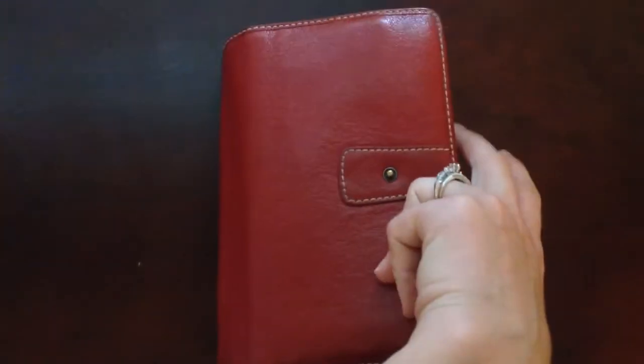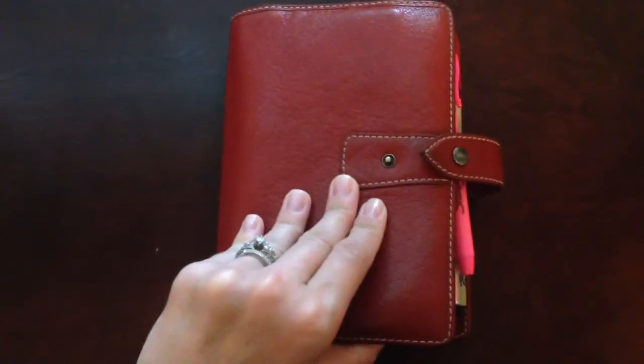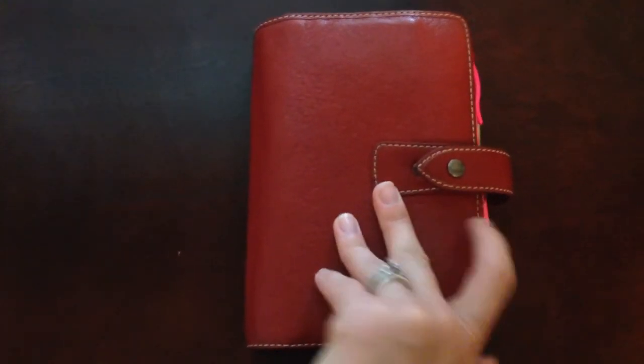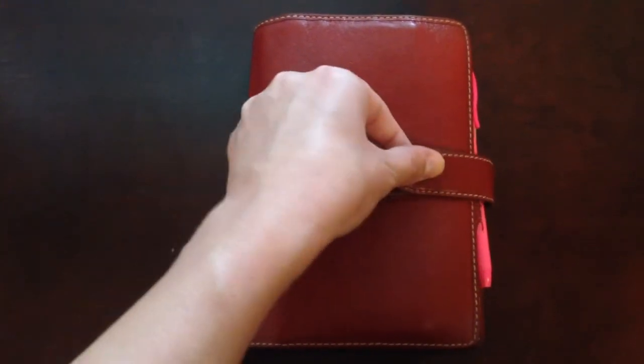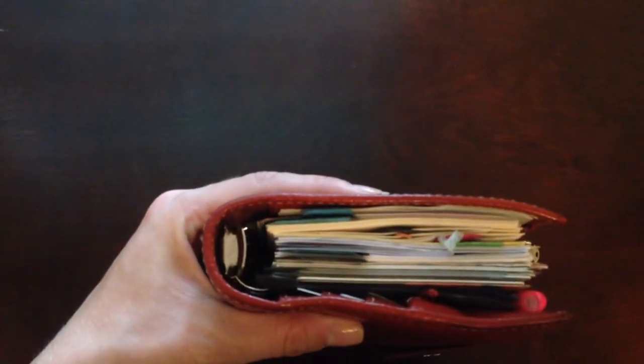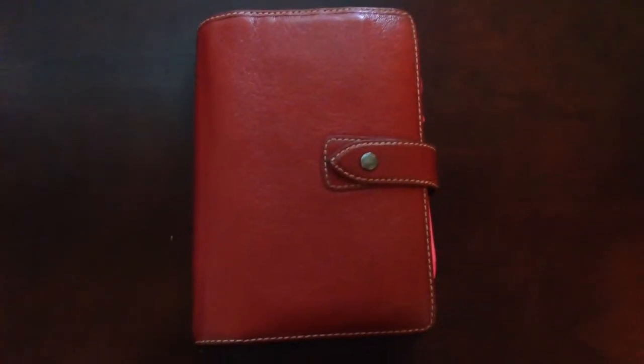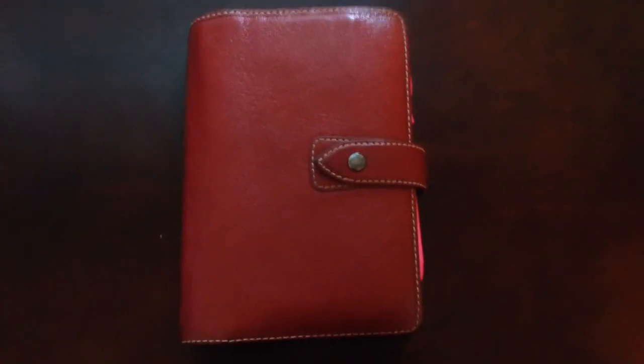So that's about it. The main changes are the brand-new capture section and the 'etc.' section with the new A-Z filing cabinet system. Other than that, it's still the Crimson Malden — I think it always will be — still nice and fat, and still my external brain. It's rainy here in Kentucky, but hopefully you guys are all having nice sunny days wherever you are in the world. Thanks for watching.